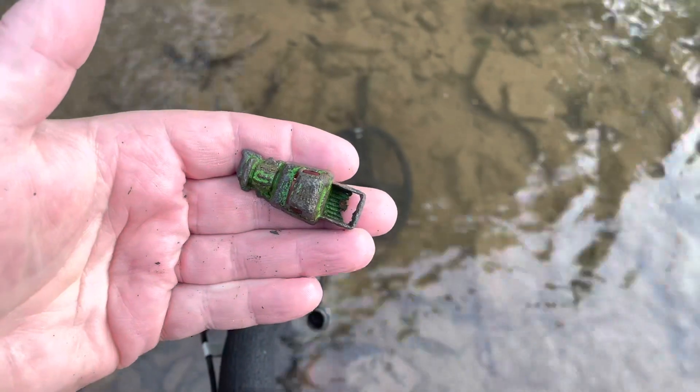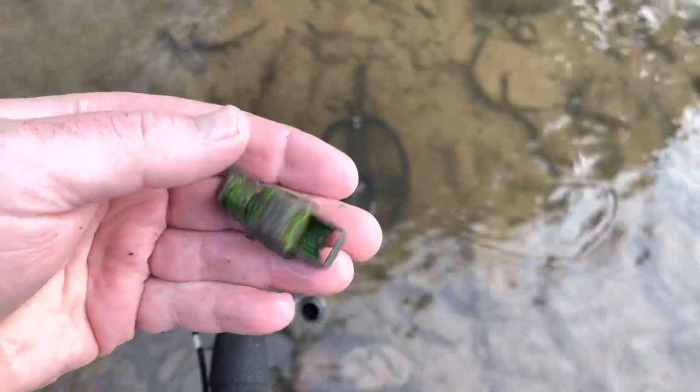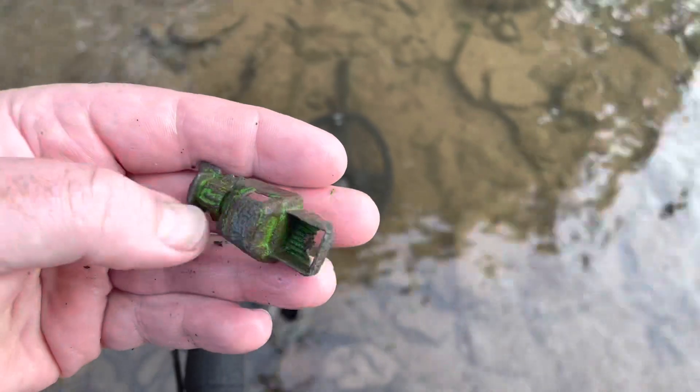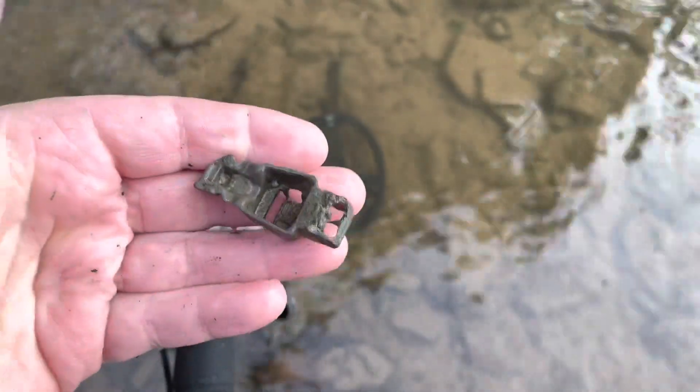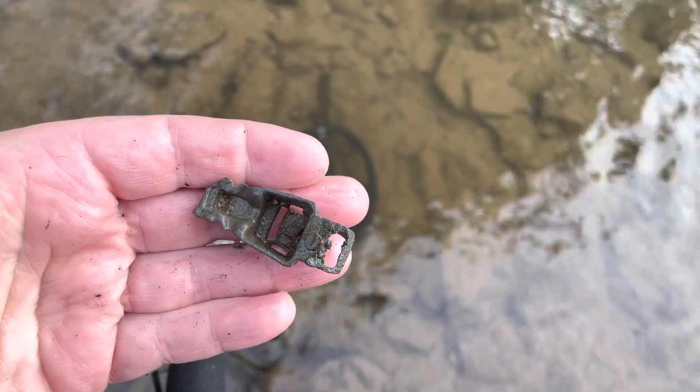Check out that cool toy truck — that is pretty old. I'm guessing that's probably 30s, 40s, 50s. I don't know, but that's cool. I'll see you on the next target.